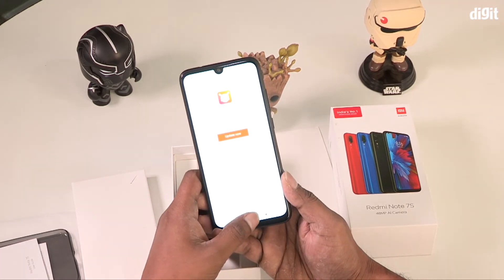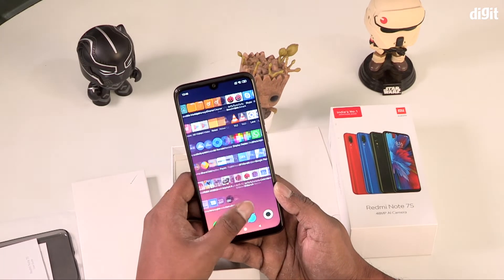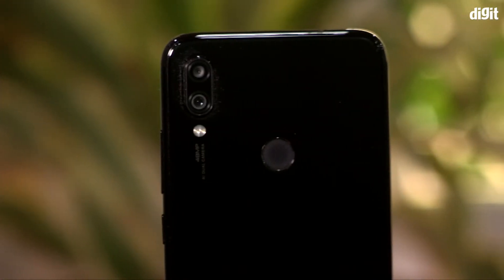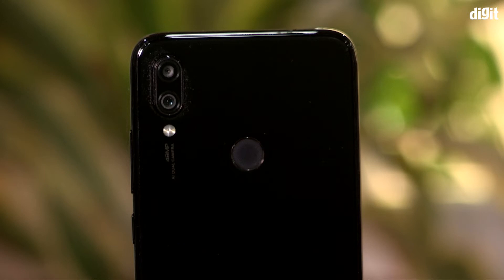The phone supports Quick Charging via USB Type-C. We can use the fingerprint sensor, AI face unlock, and more. In the back, there is a 48MP plus 5MP dual camera, and on the front, a 13MP selfie camera.